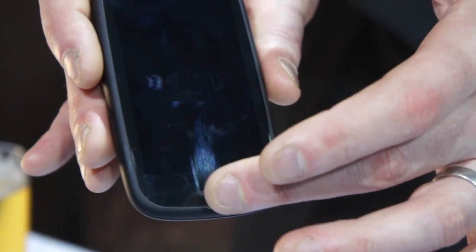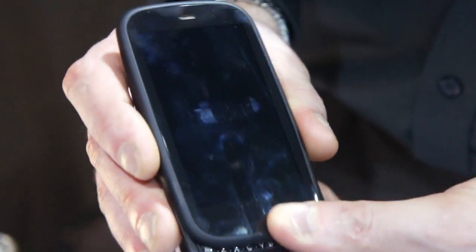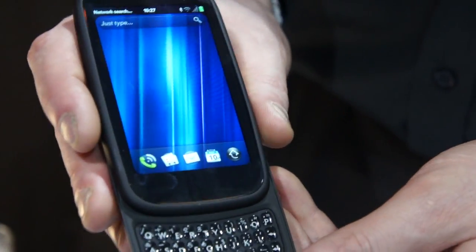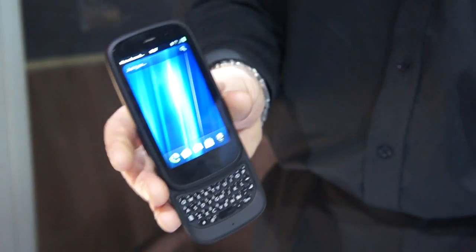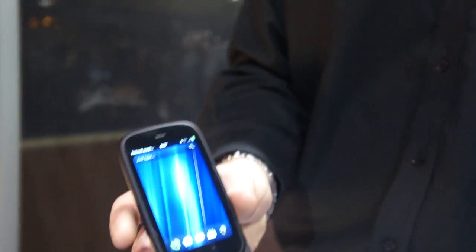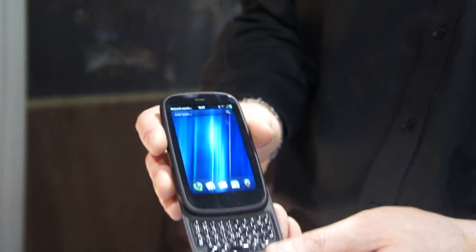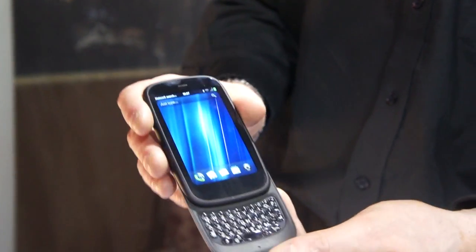Overall, we think it's a really no-compromise, full business device. The Pre is very much for a feature phone user who wants all the power of a smartphone but with more pocketability — this is for someone who wants the best of both worlds.